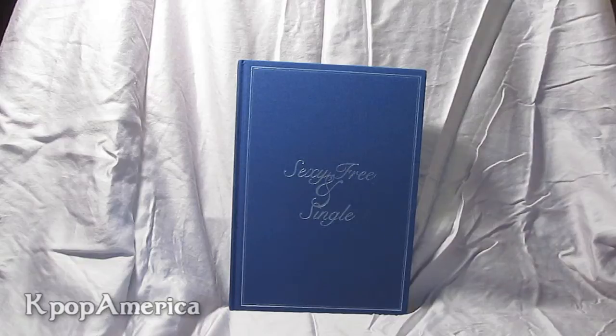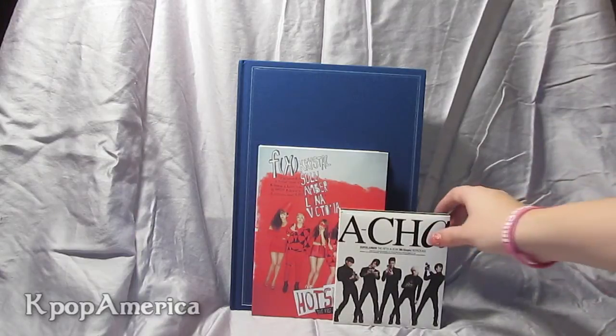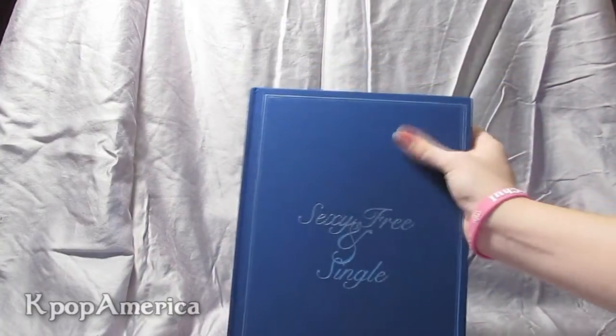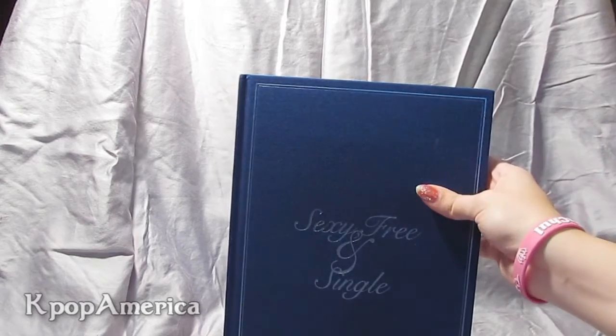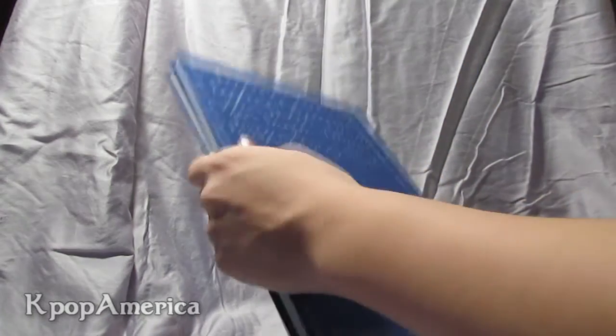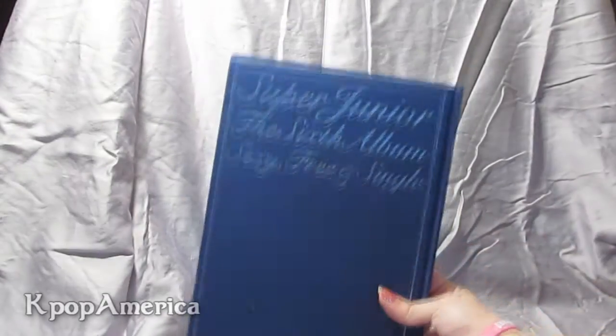As you can see, it's fairly large compared to a normal album — the size of a large book, much bigger than most albums. The texture on the cover is textured; it feels like a real nice yearbook or album. The lettering is embossed. Here's the back.